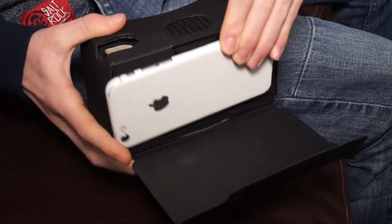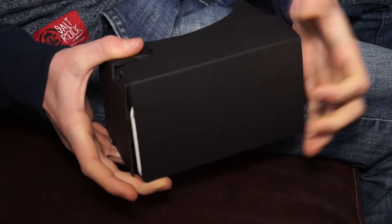To place your phone into the VR viewer, what you have to do is open up the back and place it in. You'll want to download the Cardboard app and scan your Cardboard QR code, which is on the headset itself.